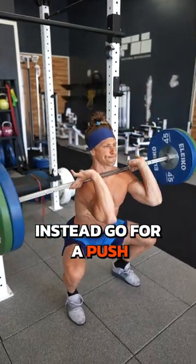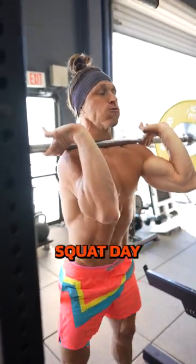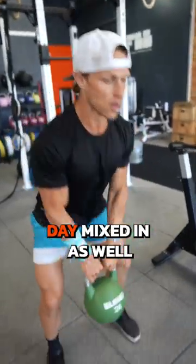Instead, go for a push-pull day two to three times per week, mixed with a lower body hinge or a lower body squat day, and even a full body day mixed in as well.